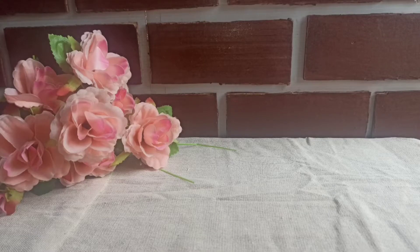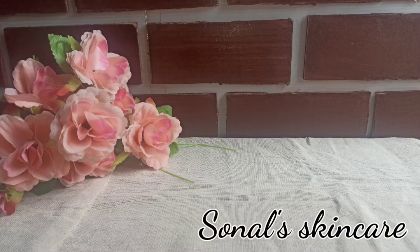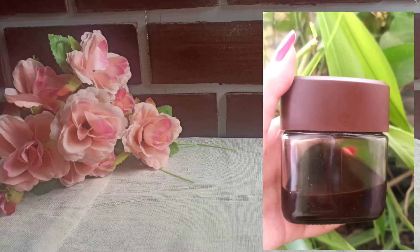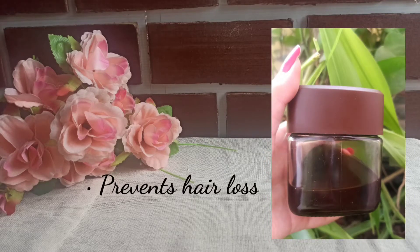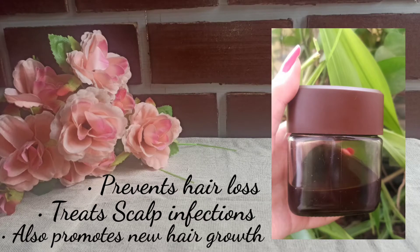Hello guys, welcome or welcome back to my channel. For those who are new, hi, I am Sonal and you are currently watching Sonal Skin Care. In this video I am going to share a very effective homemade hair oil which helps you to prevent hair loss, treat scalp infection, and also promotes new hair growth.